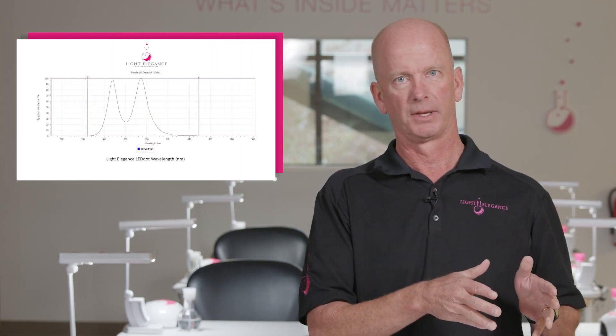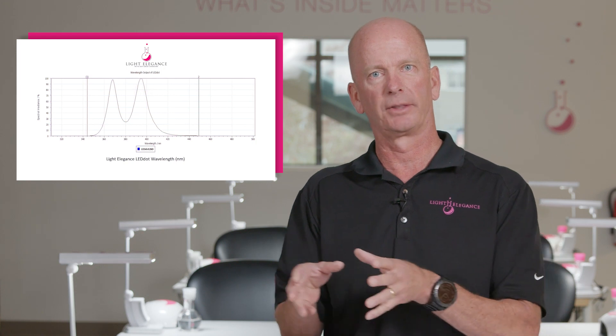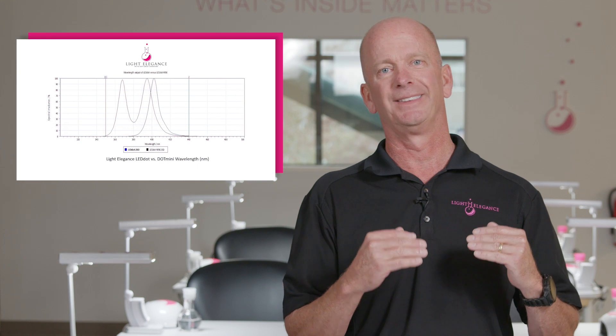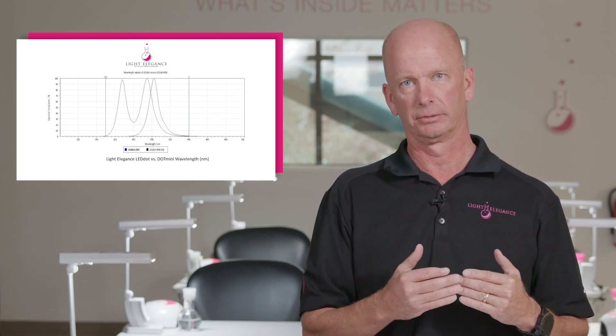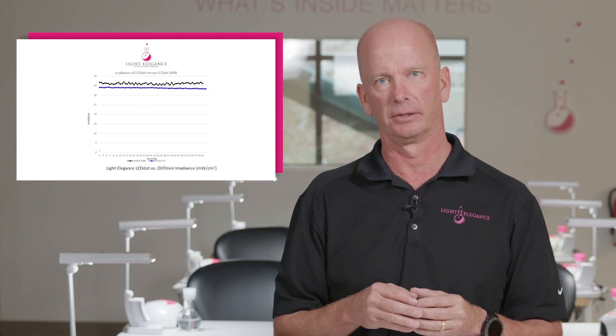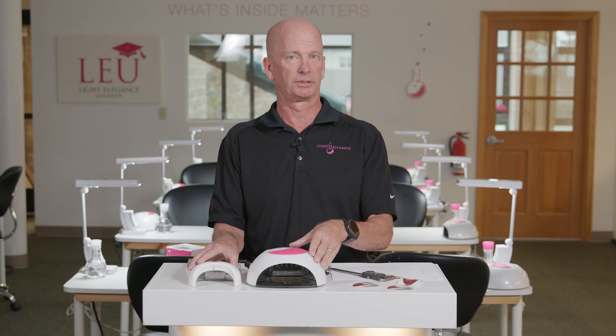So the difference between them is about 10% — excellent results, especially considering that the Dot Mini is a fraction of the price of the LED Dot. The intensity of the LED Dot is very, very good, but the intensity of the Dot Mini is equally as good, if not slightly better. We'll put up a graphic on screen where you can see that the wavelength of the Dot is dual band, and the wavelength of the Mini is a single band at 405 nanometers. You'll also see that the Dot Mini has a slightly higher radiance value than the Dot. So all of that said, the Dot Mini, for its fraction of the price, is quite a nice value and does a very, very good job.